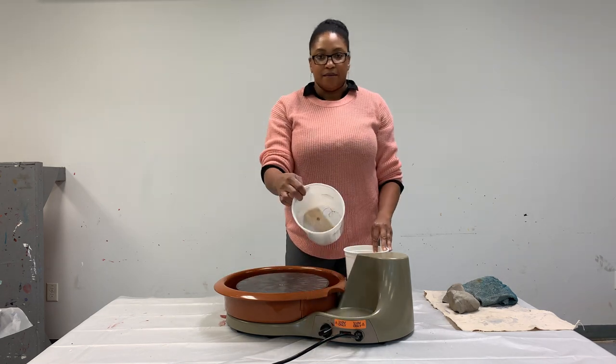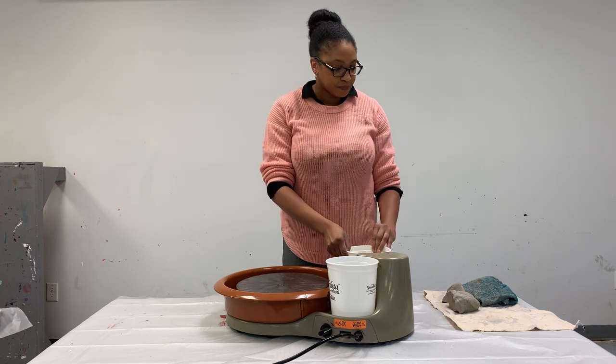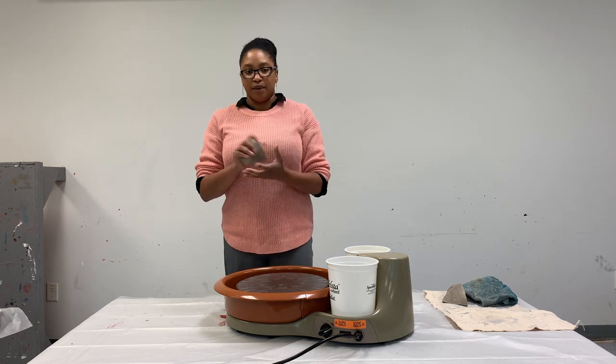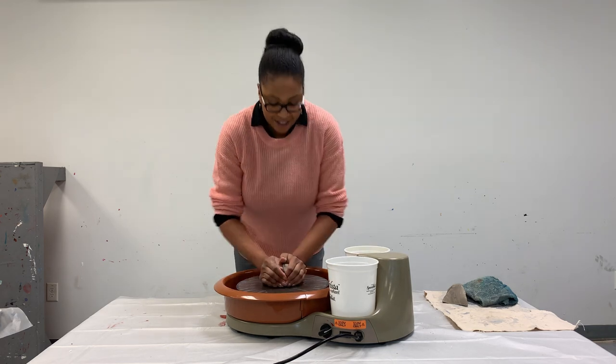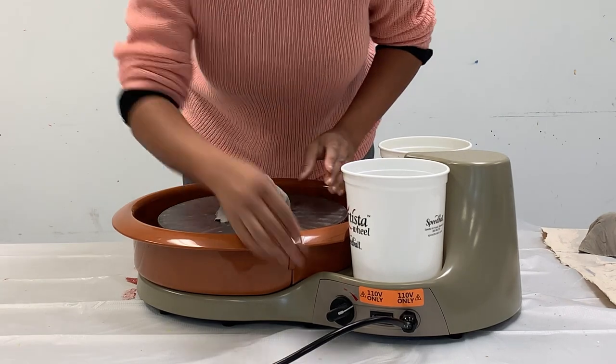So in my buckets here I have my clay tools, a sponge with some water, and my clay. I'm just going to do a quick test of the wheel where we'll make a small sauce bowl or something to test the wheel with.